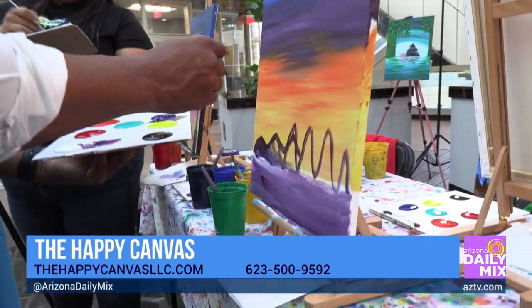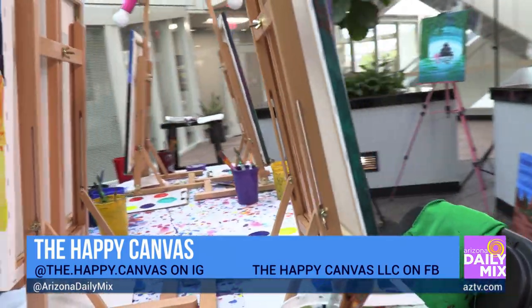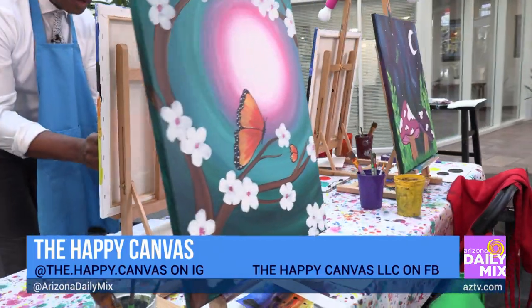You can find more about us on our Facebook page at The Happy Canvas LLC, or visit our website at www.thehappycanvaslc.com.